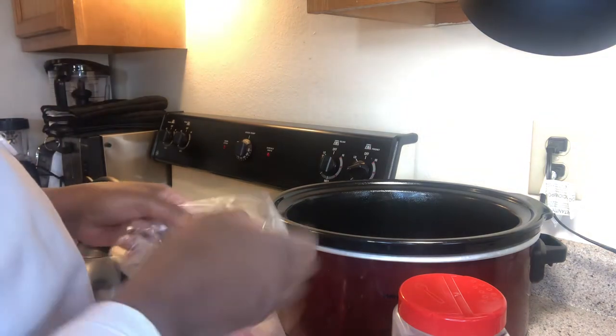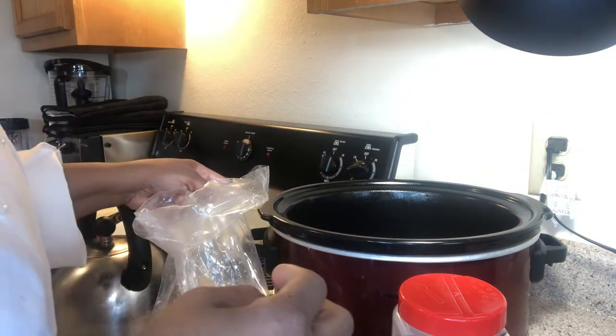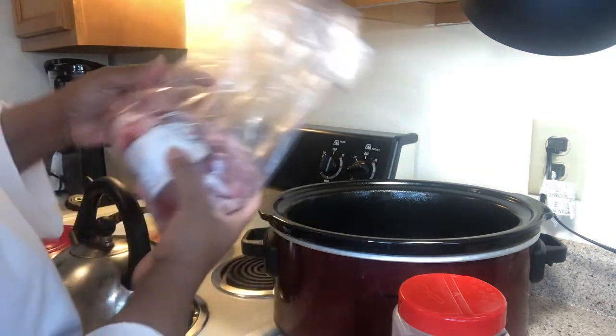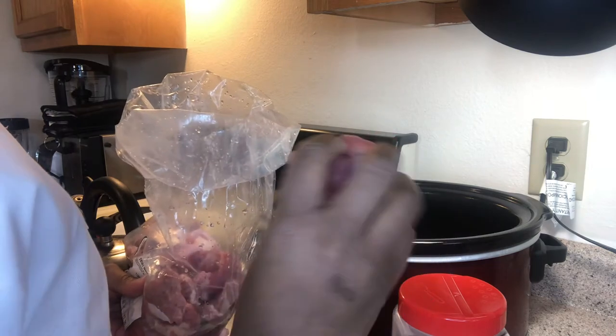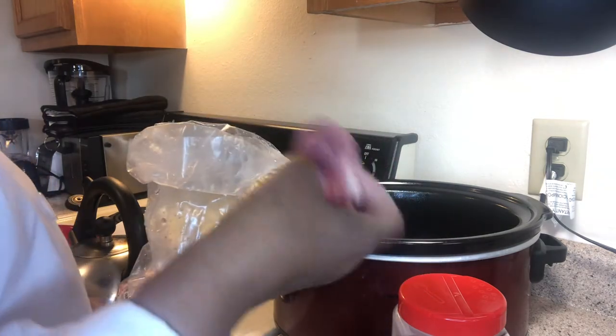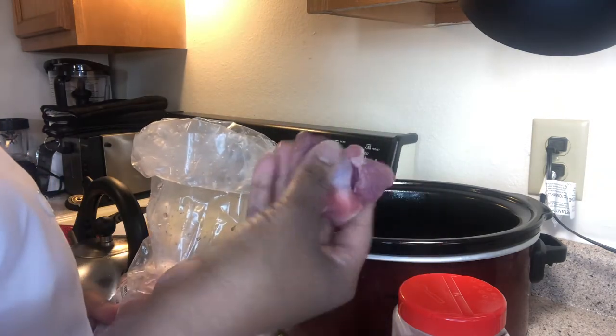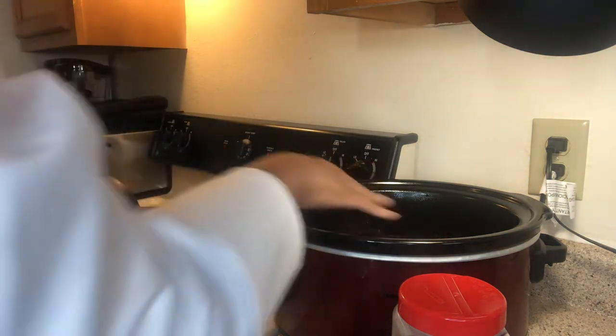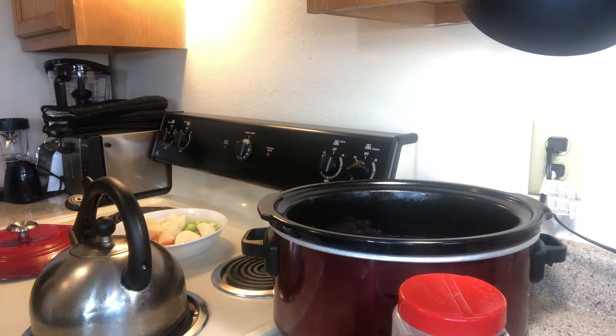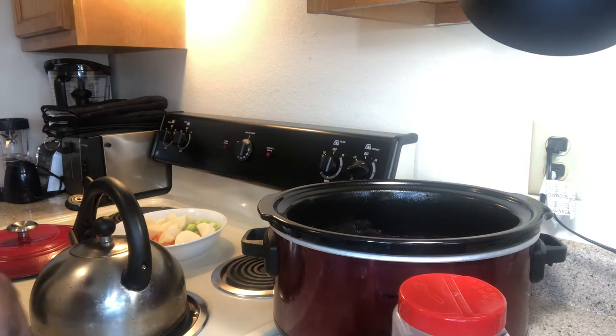Now what I want to do is put these turkey knuckles in there. Let me show you one before I start - this is a nice meaty one. It's just a pound; I just want a little bit, I'm not going to make a whole bunch. Okay, put those in there. Now what I'm going to do is start adding my seasoning.